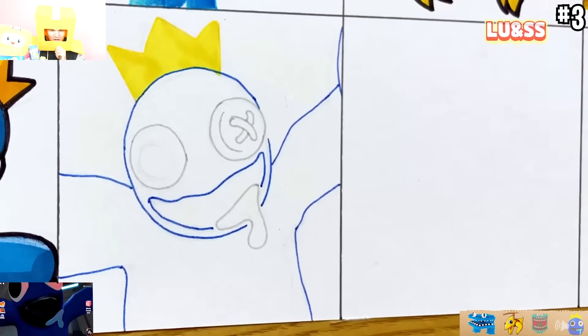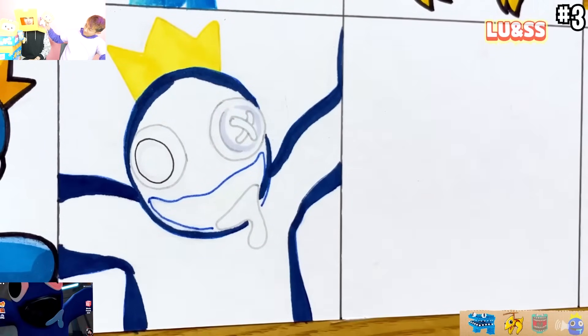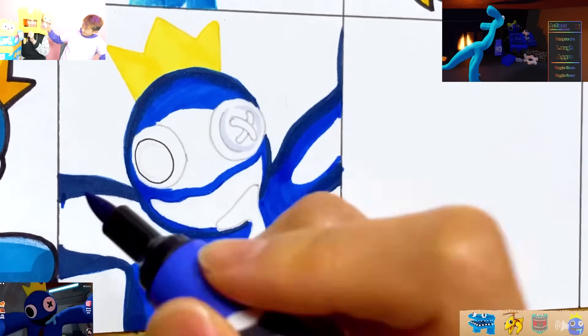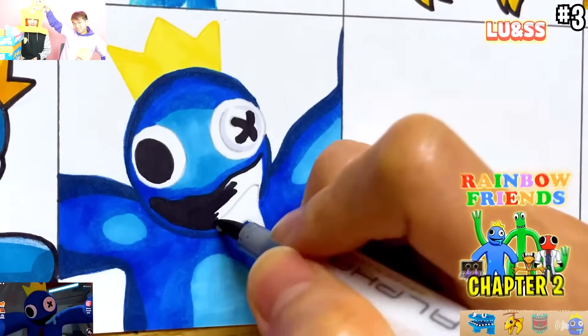Now what's so crazy about Blue in the Rainbow Friends 2 game is that we actually discovered there's not only normal Blue, but there's also robot Mecha Blue. There is an evil robot version of Blue running around somewhere in the Rainbow Friends Chapter 2 map.